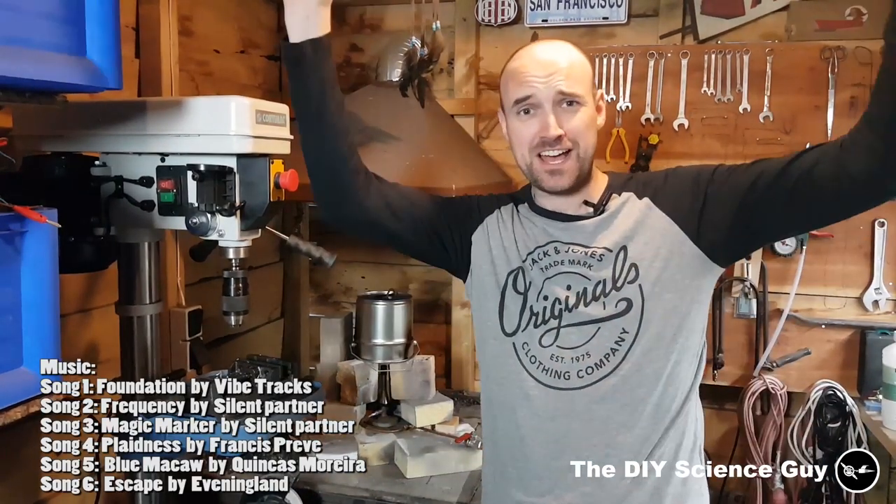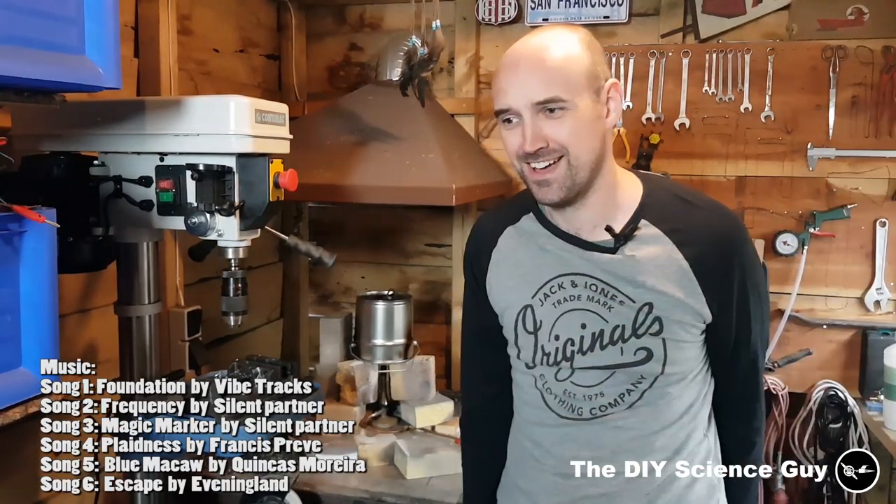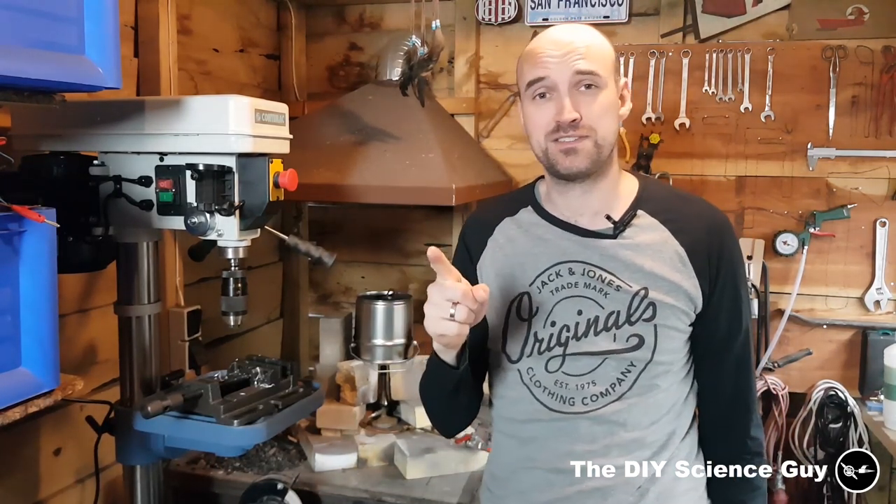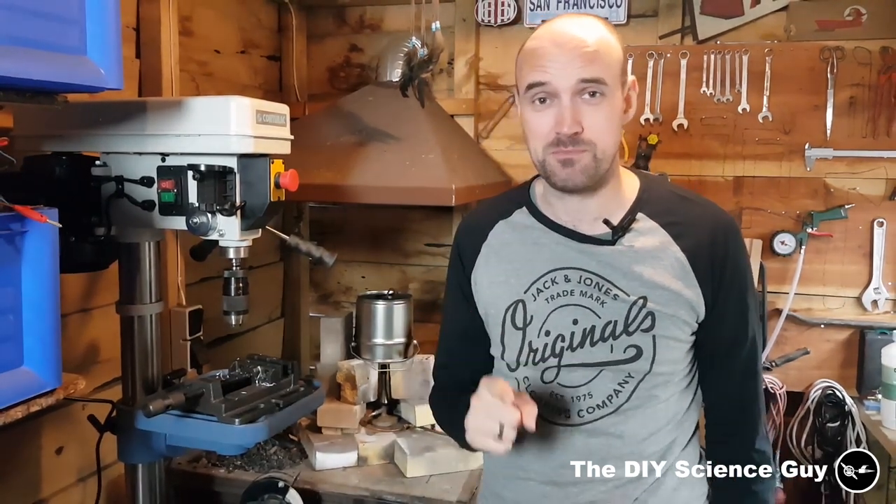Hello everyone! I reached 10,000 subscribers — I can't believe it! 10,000 people thought, 'Hey, I'd like to see more of this Dutch weirdo.' Well, thank you all so much for subscribing. It really means a lot to me.